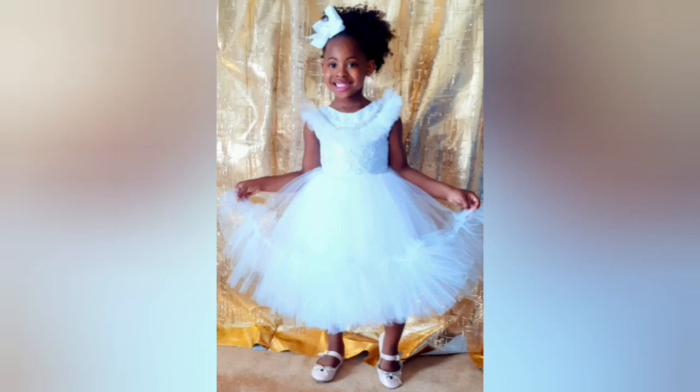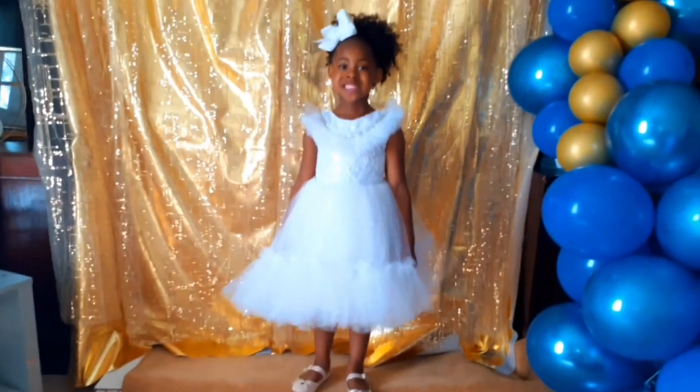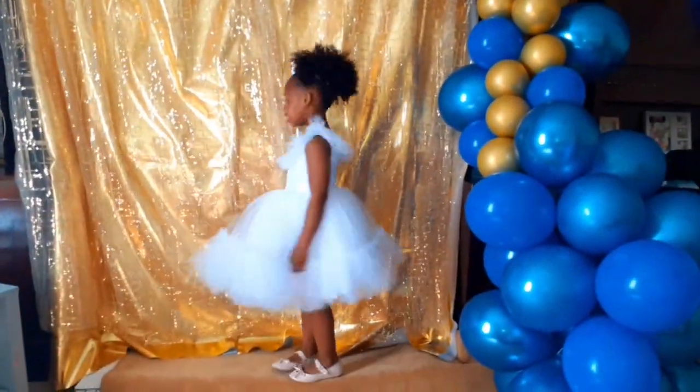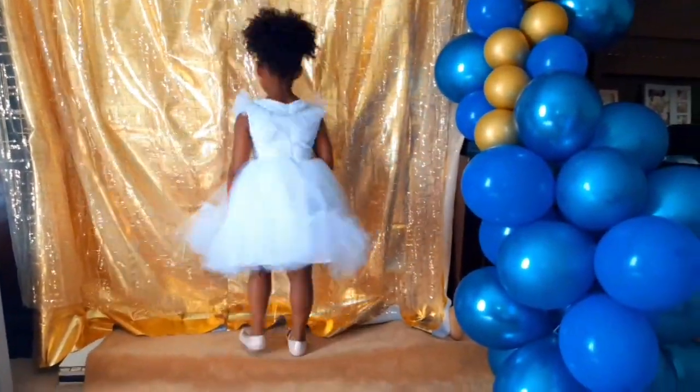Hi guys, welcome back to my channel! Thank you so much for stopping by. Today I'll be showing you how I made this gorgeous ball dress my daughter is rocking — she absolutely loves it.